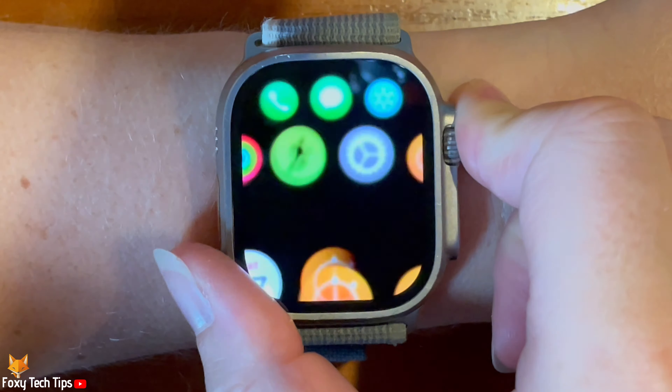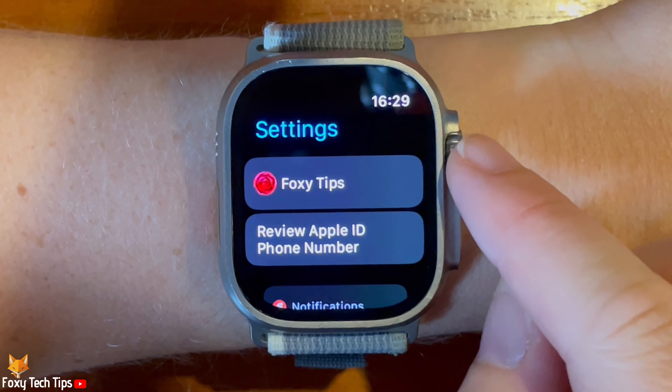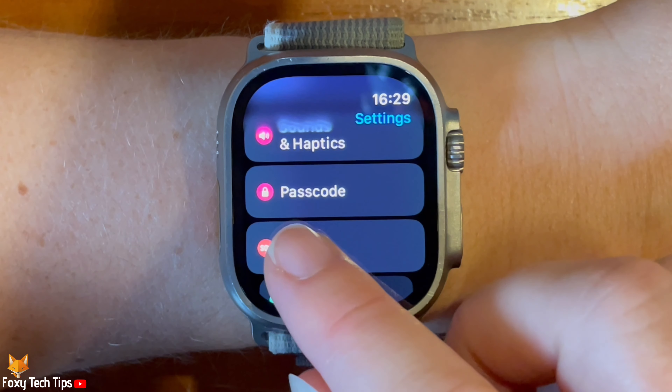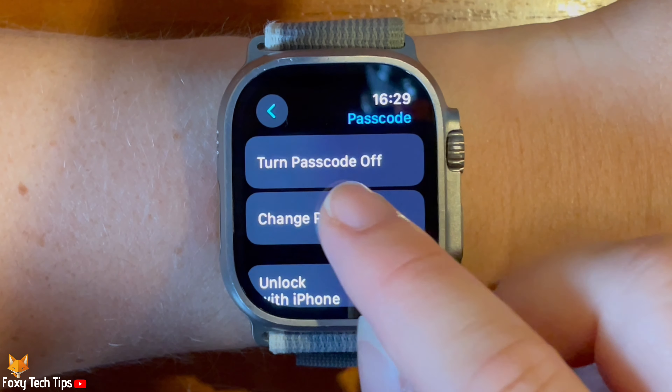Tap the digital crown to open the app menu. Then tap the settings cog to open settings. Scroll down the settings and tap passcode. Then tap turn passcode off.